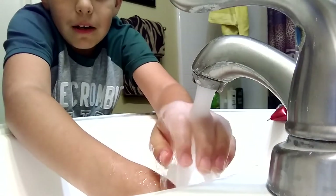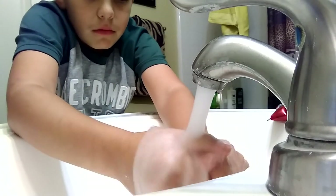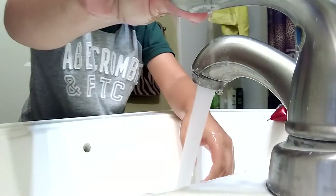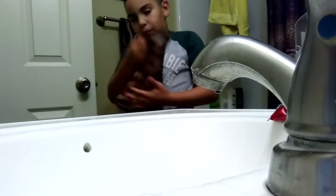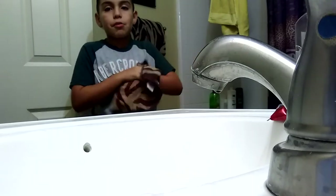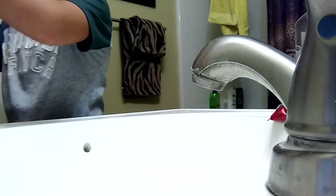Next video I'm gonna make slime again, another video. Use one of these if you guys have one at your house - one of these towels - and dry my hands real good, no slime, perfect.